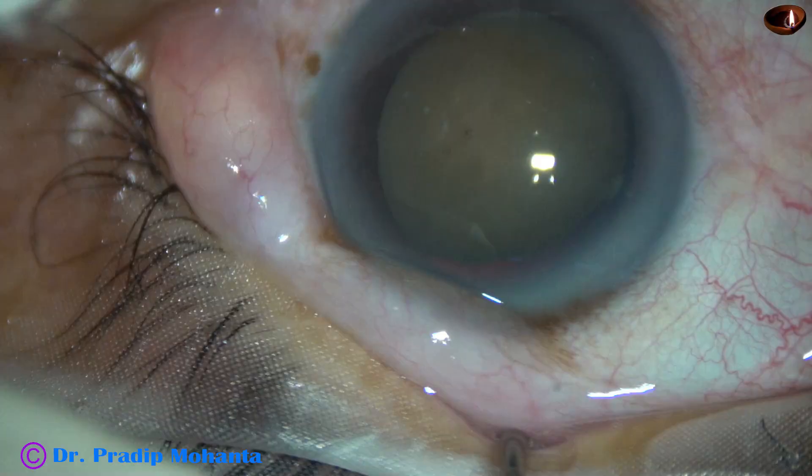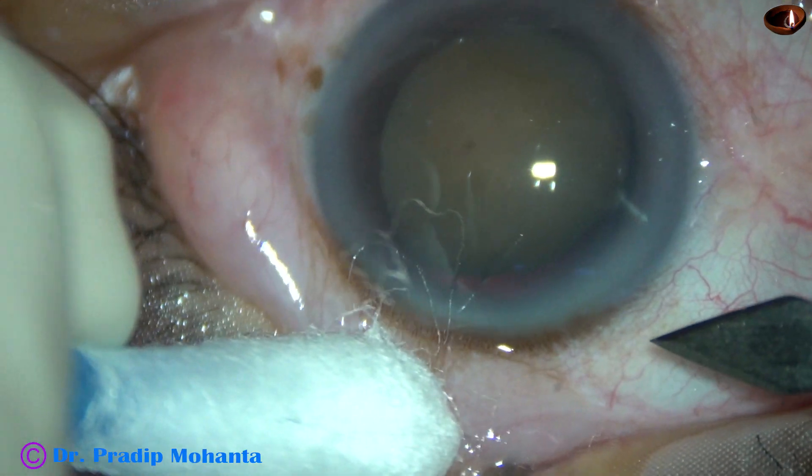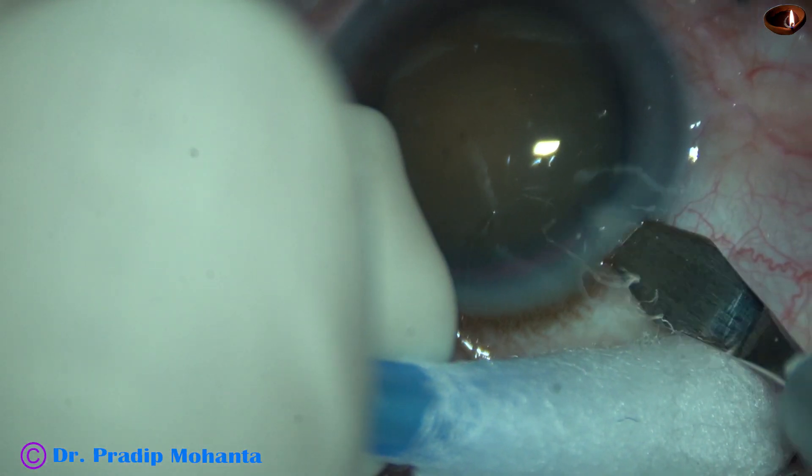Just see this very rare type of cataract. It is just the nucleus. There is no epinucleus. There is no cortex. Just the nucleus.